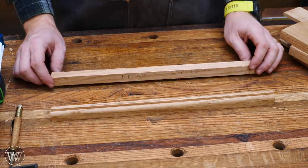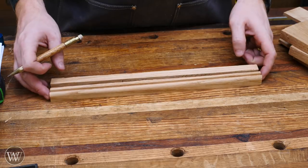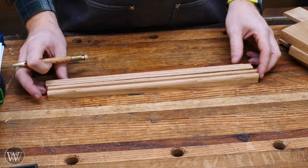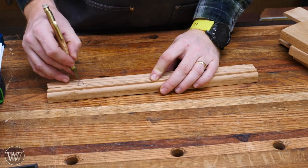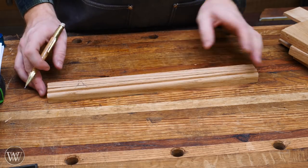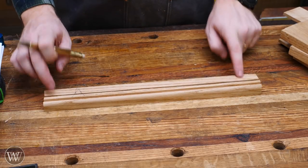First thing I'm going to do is start with the dovetail end. But before we go any farther, I want to put these together and make sure that I have them matched up. This one is the top, this one is the bottom. I want them to go together that way — that matches up a little better. I'll put a little mark on this end that I'll plane off later, so I know these connect this way. They can't go together any other way. Now we can start working on the dovetail on the end of this.